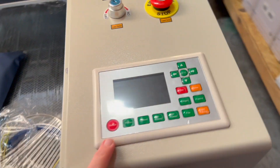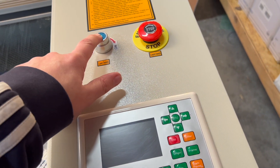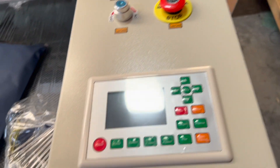Here are your controls. Emergency shutoff. The laser switch requires a key to run it, in case you have kids or something — obviously you don't want them running a machine with a laser.